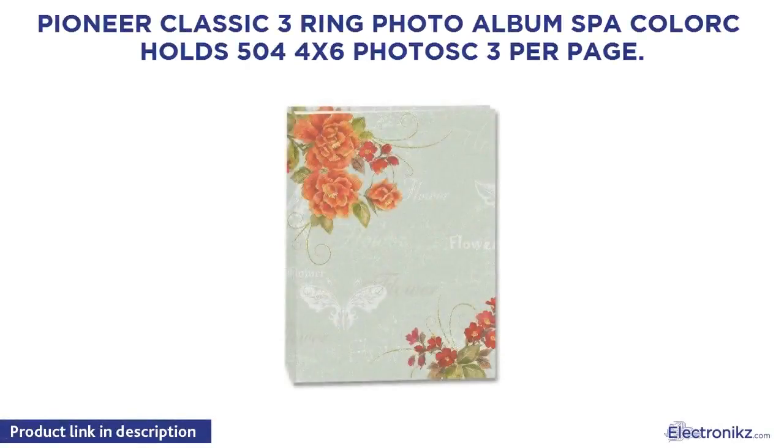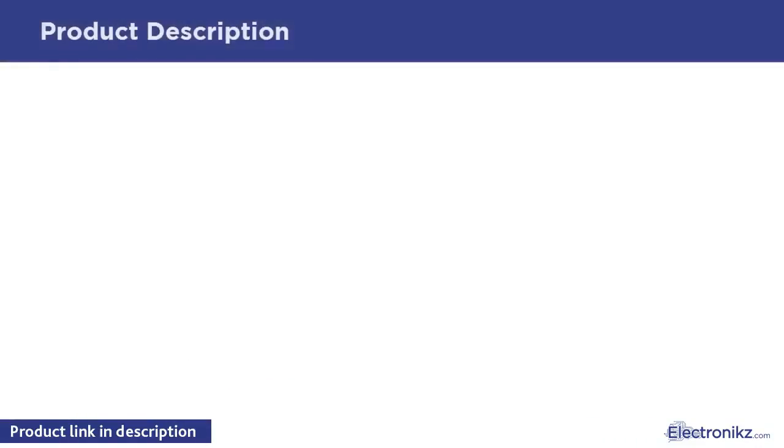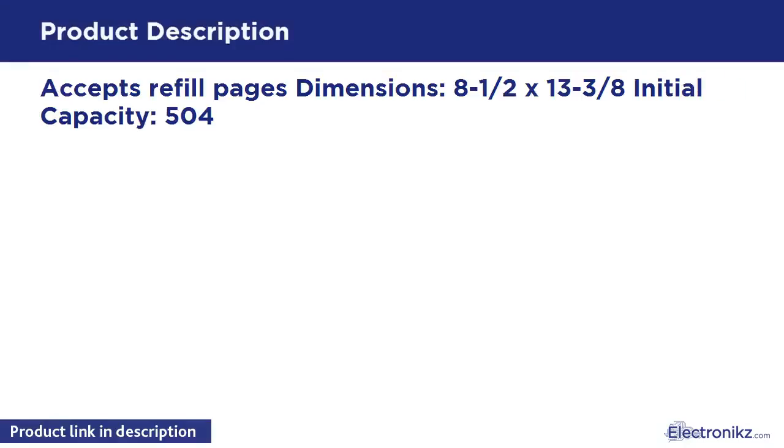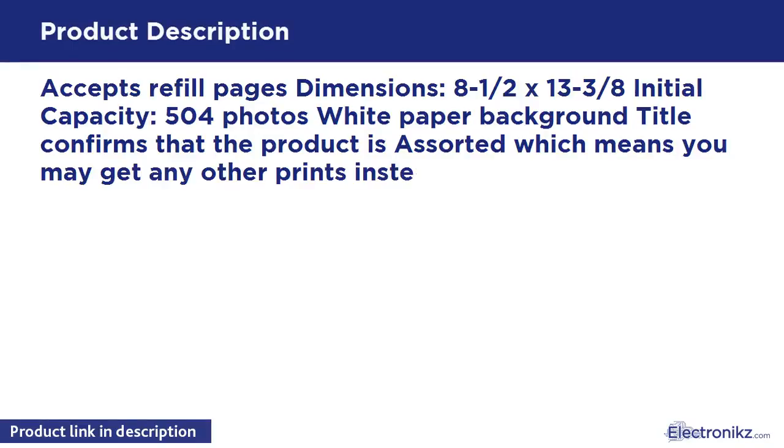Pioneer Classic 3 Ring Photo Album, SPA Color, holds 504 4x6 photos, 3 per page. Accepts refill pages. Dimensions: 8 and 1/2 x 13 and 3/8 inches. Initial capacity is 504 photos. The white paper background title confirms the product is assorted, which means you may get any other prints instead of the map and flower prints shown.